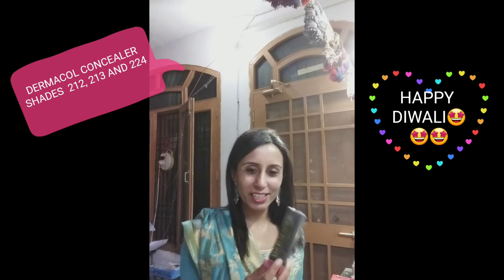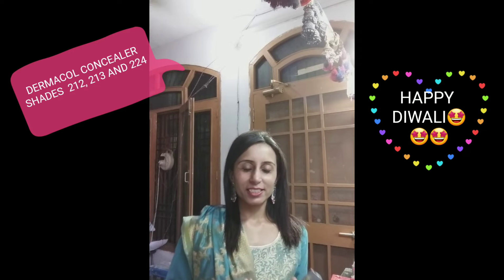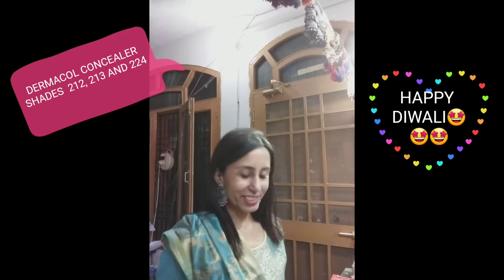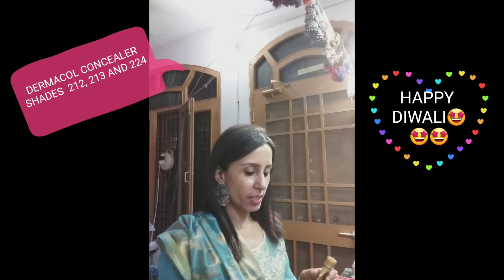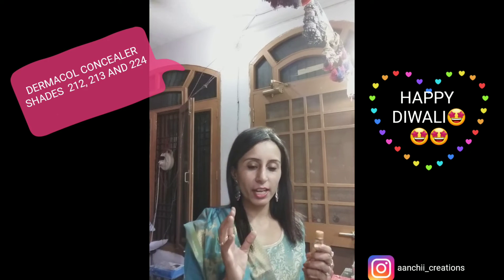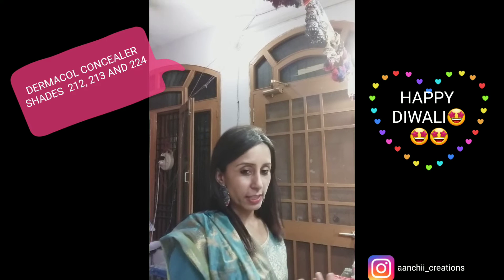It's a Dermacool concealer. Yes, it's available in stock and the shade numbers are 212, 213, and 224. All these shades are available in stock and I'll be giving you a demo of this also, so you can see how much HD coverage it gives. I have applied Mehndi on my hand so I will be making use of that.